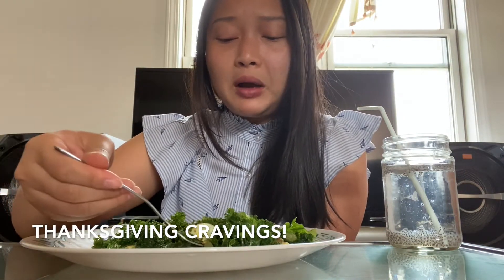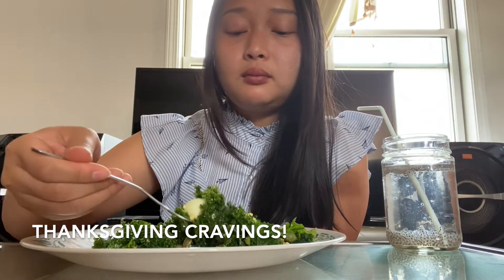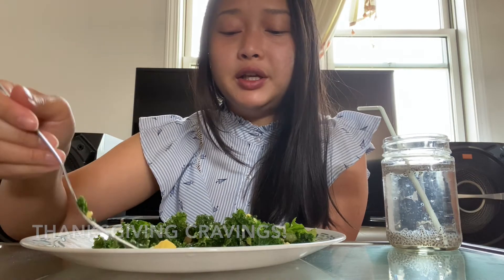Another good idea — this would be a really good side dish to bring to a potluck, like Thanksgiving. You can even add roasted vegetables on top like roasted squash or pumpkin. That'll add a lot of extra flavor too, along with pumpkin seeds. Makes kale go down real easy.